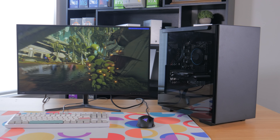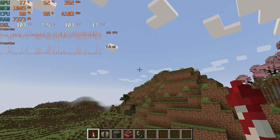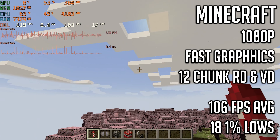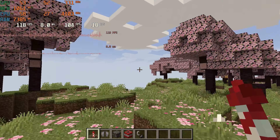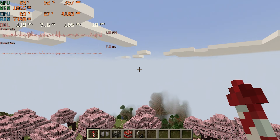The first game tested is Minecraft at 1080p with fast graphics and both 12 chunk render and view distance. Just running around I saw a very solid average of 119 FPS with 1% lows of 77. As a worst case scenario I equipped an elytra and some rockets and flew around, which resulted in a 106 FPS average with 1% lows of 18. Overall this performance in Minecraft is very solid and I personally would have no problems playing it with these settings.